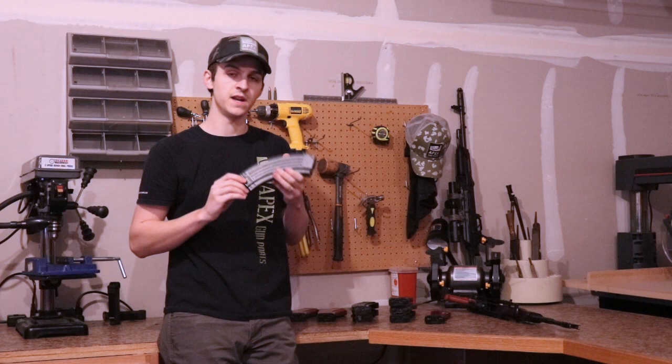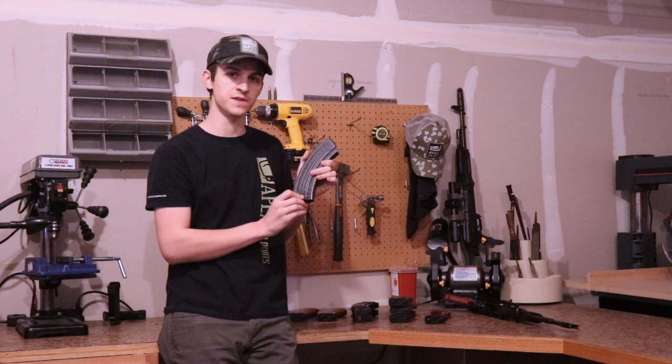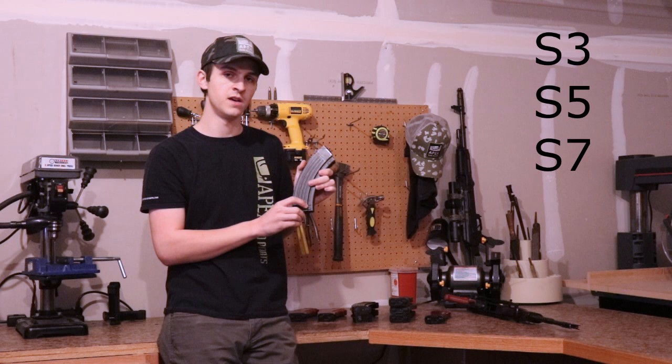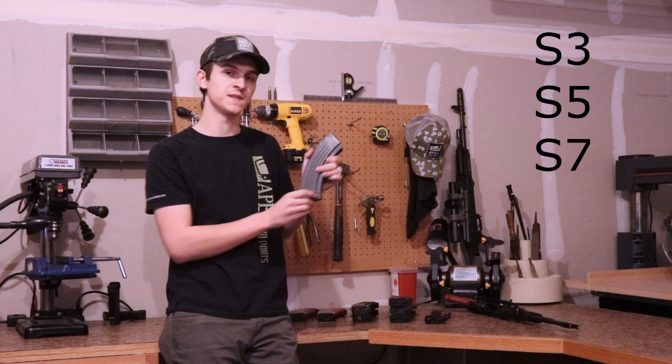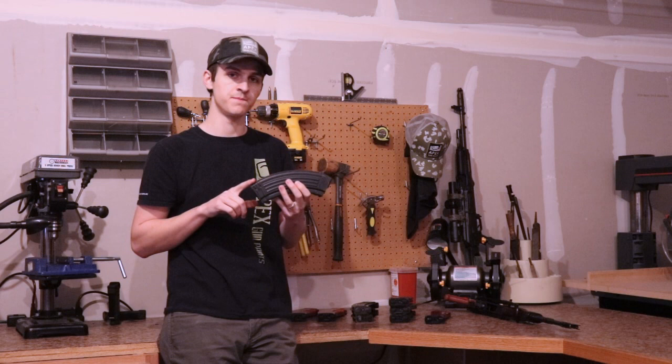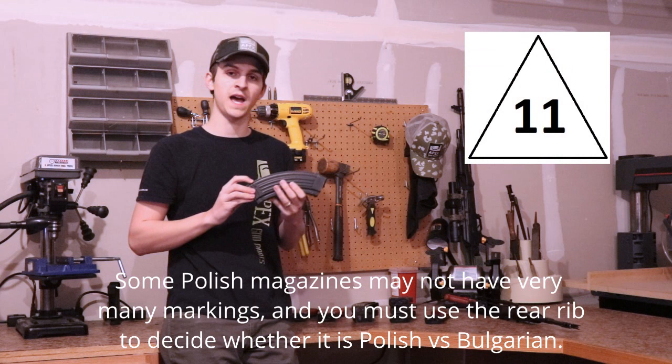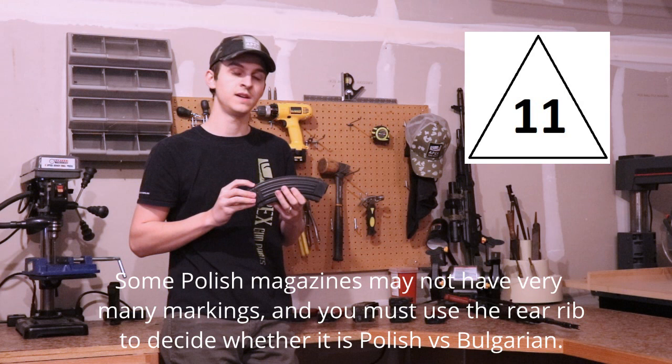Then I'll look at the markings for Polish AK mags. On earlier designs, near the five-rib design there will be a letter corresponding to a number, which generally is S3, S5, or S7. So if I pick up a magazine and see an S7 or S5 on the front, that tells me it is probably a Polish magazine. Polish magazines also have a lot of markings on the spine — just like Russian magazines, the markings are plentiful. The main one I always look for is the main factory logo: Polish magazines will have a triangle with an 11 on it, indicating Polish manufacturing.